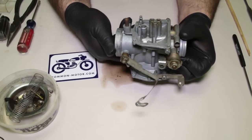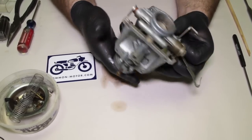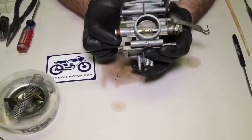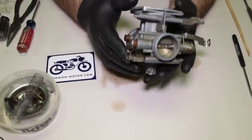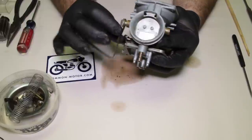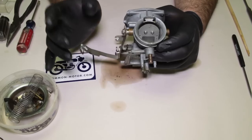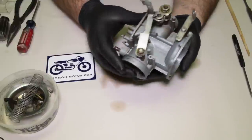That's it — this carburetor is disassembled enough for cleaning. When it comes to things like the butterfly and the throttle shaft, you don't need to take that out. I would not recommend it unless you absolutely have to — it can be cleaned without coming apart. Same thing with the choke butterfly and choke linkage — there's really no need to take that out unless something's wrong. This one actually has a cracked butterfly in front of it, so we'll have to swap that out, but other than that I wouldn't change those things.